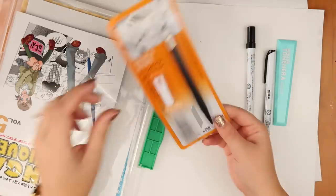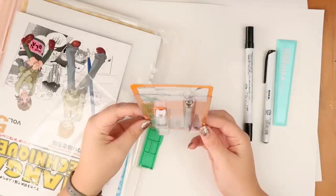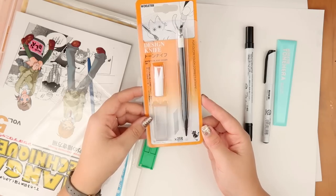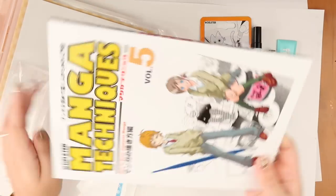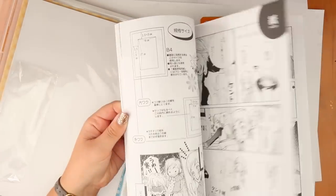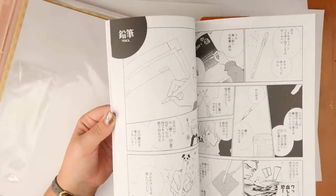Next up we get a cool cutting blade. I'm interested to see this because I like to do paper art and stuff, so this will come in handy for that as well. And we get this nice how-to-draw-manga booklet, but I believe it's in Japanese, so we're just going to have to look at the pictures.